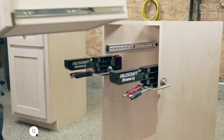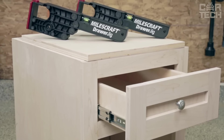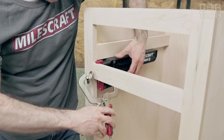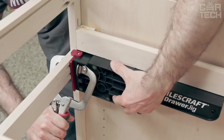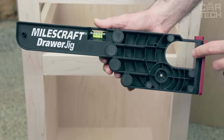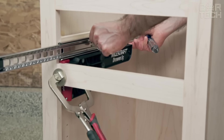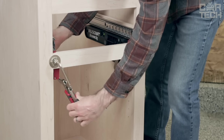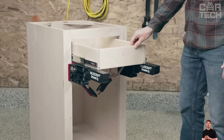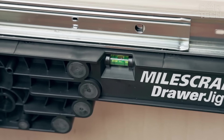The Miles Craft 1341 Drawer Jig is a conductor for installing drawers, suitable for both framed and frameless cabinet furniture. It features special stops and tabs for precise alignment, a large clamping area to hold it securely, and can be flipped for attaching rails or the drawer itself. A built-in level immediately shows if the cabinet is uneven. Eight rubber pads on each side reduce slipping and protect cabinet surfaces from scratches, making it a true helper for quick and professional drawer installation.